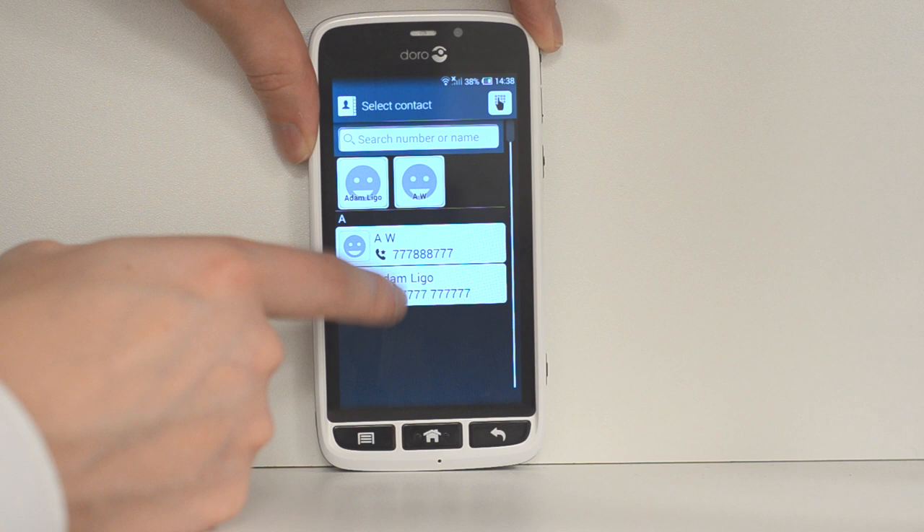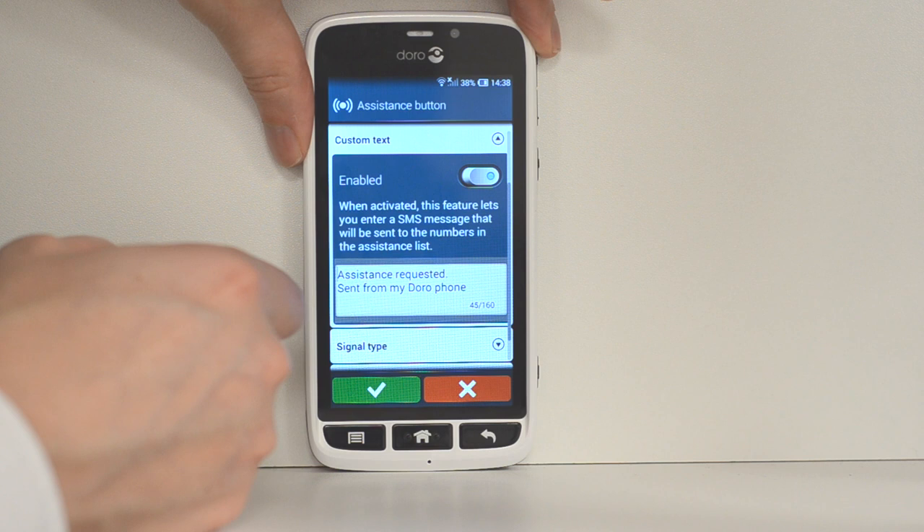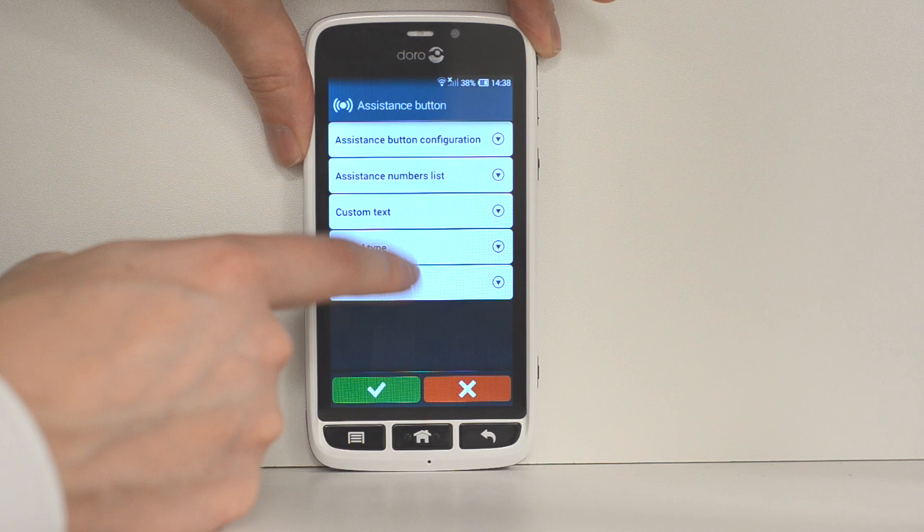What you can do is add numbers which will be contacted should you press or activate the button. If you activate this button it will send a call to that number. You can also add text messages to be automatically sent, which saves you any hassle if you're having a bit of a struggle — falling down or anything of that nature — you can just press this button.